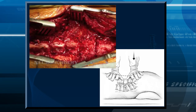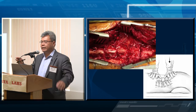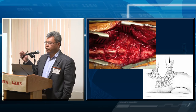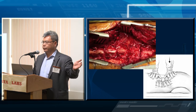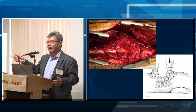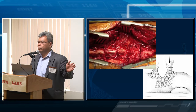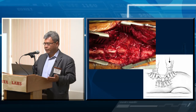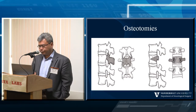Osteotomies are something you should already be familiar with if you treat trauma patients — they're at opposite ends of the same spectrum. In a traumatic injury, you look at what broke to understand what made it unstable. In deformity, it's the reverse: you want to know what you can break to make it unstable so you can manipulate it. A patient with a bipedicular or burst fracture — if you don't stabilize it, you know what will happen. With your osteotomy, you're doing the same thing in reverse: what do I need to break to cause the desired listhesis, kyphosis, or lordosis?